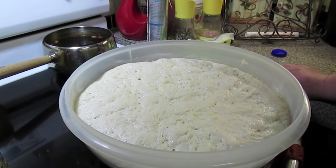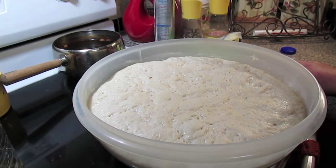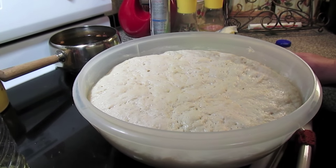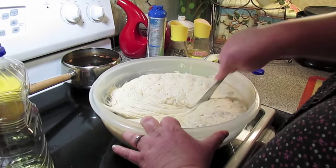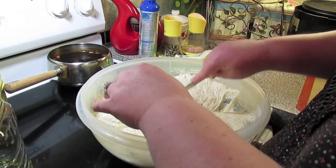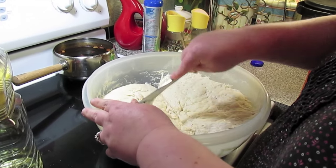This is our dough after the first rise. You don't have to do this first rise — you can just throw it in the refrigerator, then take it out, pull whatever amount you need, shape it into whatever you desire, and then let it rise. This makes four pounds of dough — four good-sized, medium-to-large dough balls.